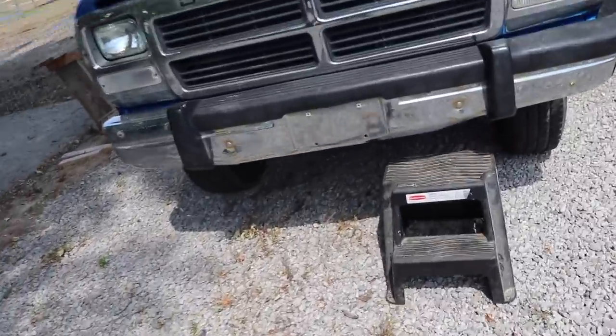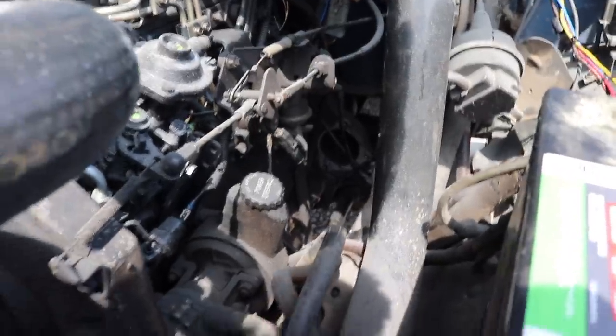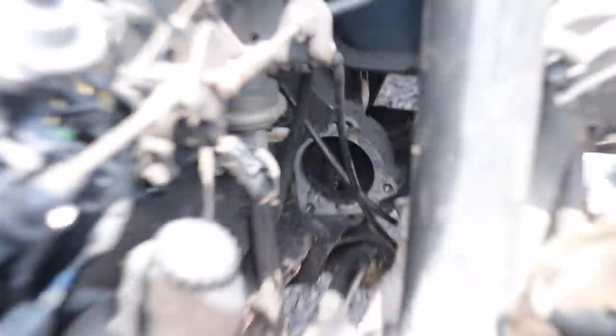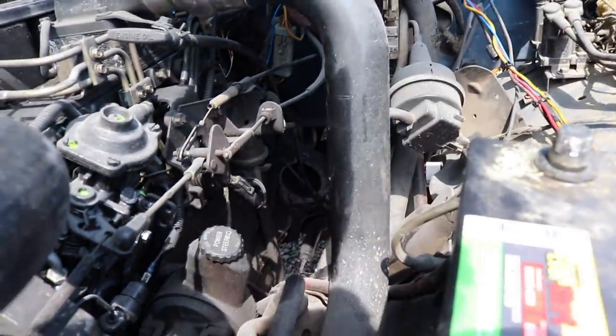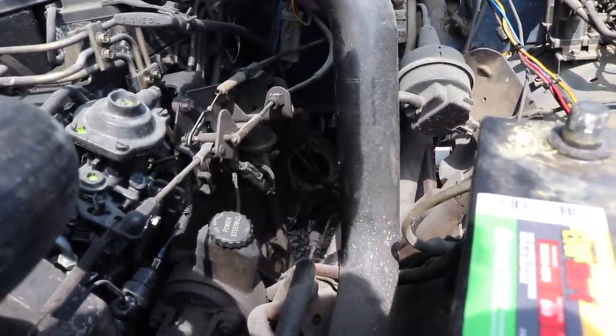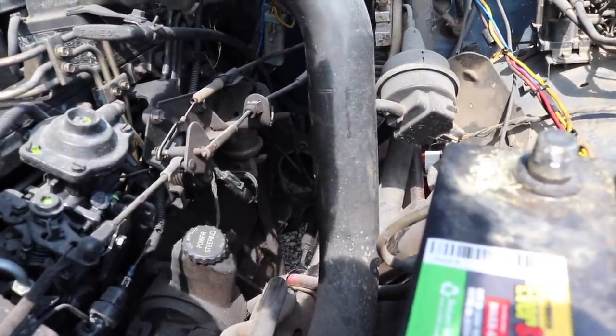For now, we're going to get to installing a starter on this blue first gen. Here is the Restogen. Let's get the hood popped — we're going to need it up. That is the location where the new starter has got to go. I'm going to get some shop towels real quick and wipe that down, wipe down the inside area right there, just clean it up a little bit so it's not so messy when we're installing the starter.